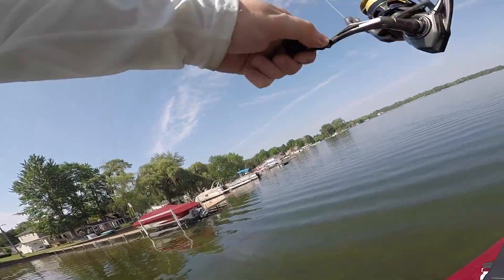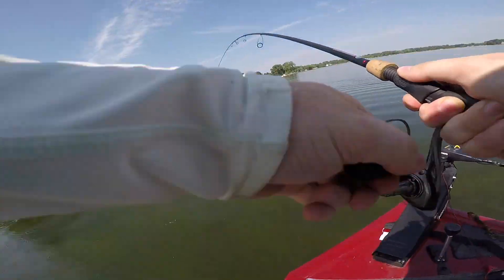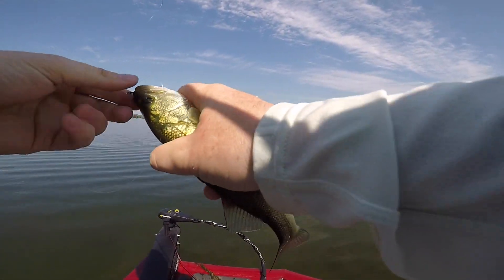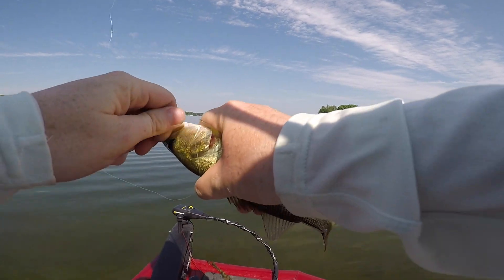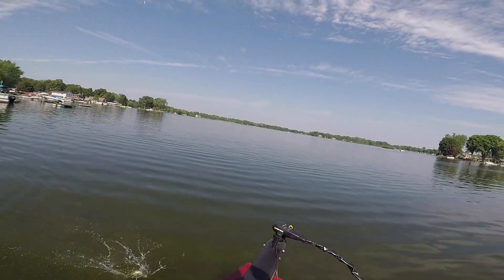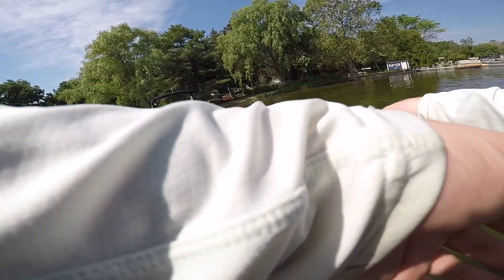There we go — it's a dinker! That was the second dock, probably the third skip, and we just caught one. We'll definitely try to catch at least one more since we got that one so fast. Little dude, probably like a seven-incher. Not a giant but literally the second dock we skipped.